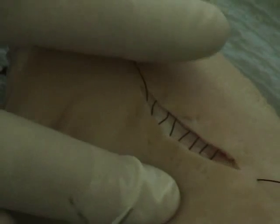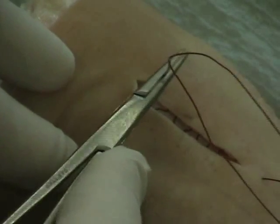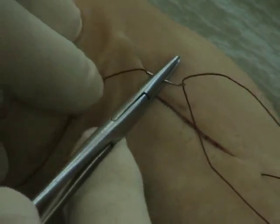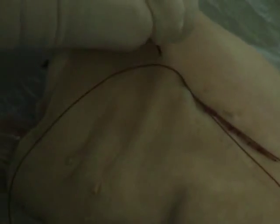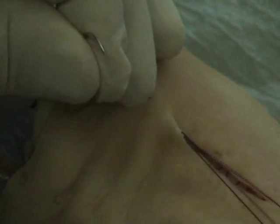Make sure your lines are pretty parallel to each other. When I get close to the end, I just go under the skin and pop up about a quarter of an inch back from the end through the skin. Then I take the stitch, pull it together, and that's what it looks like when it's closed up.